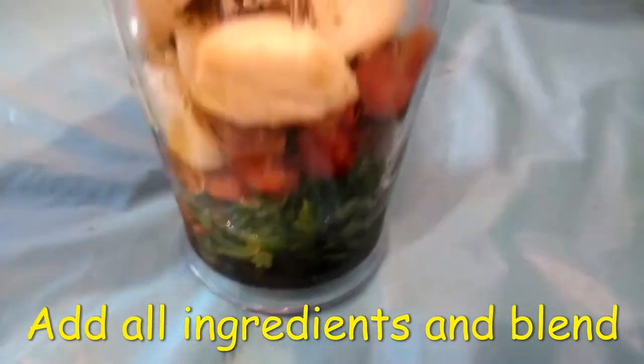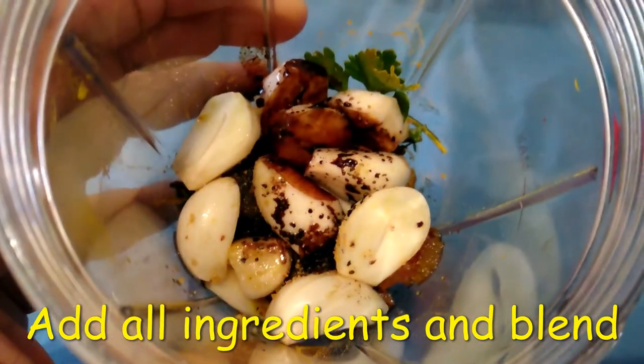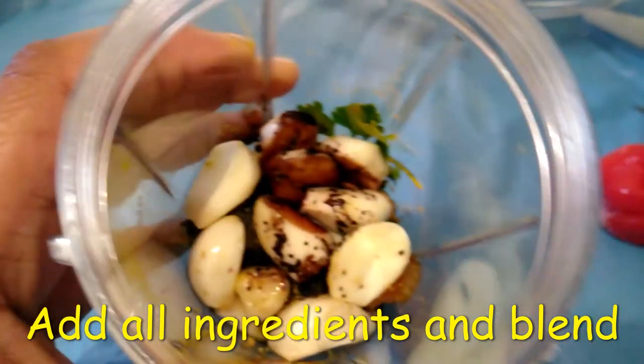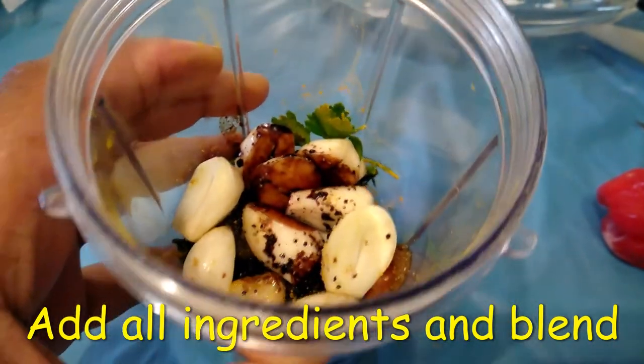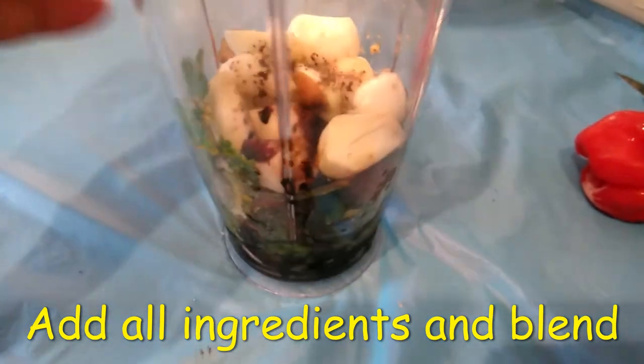I put two little scoops of brown sugar, I have some browning in there that I added. I also added some seasoning — a little turmeric, a little adobo, some cayenne pepper, and a little accent.